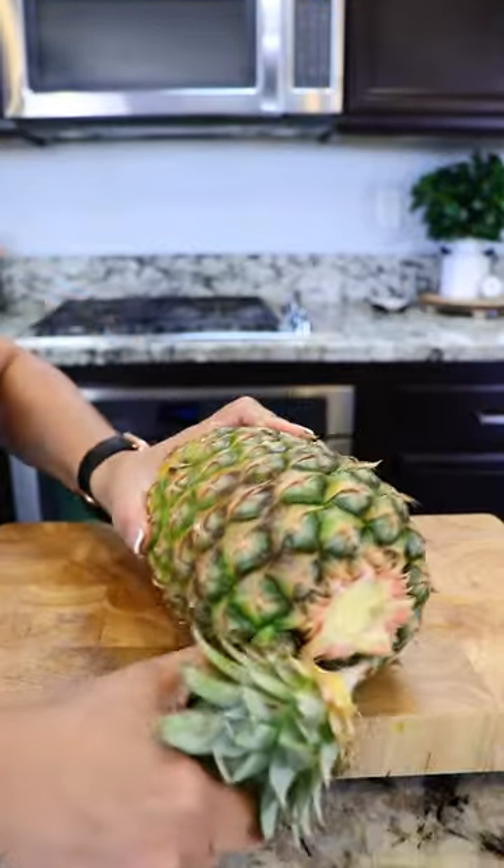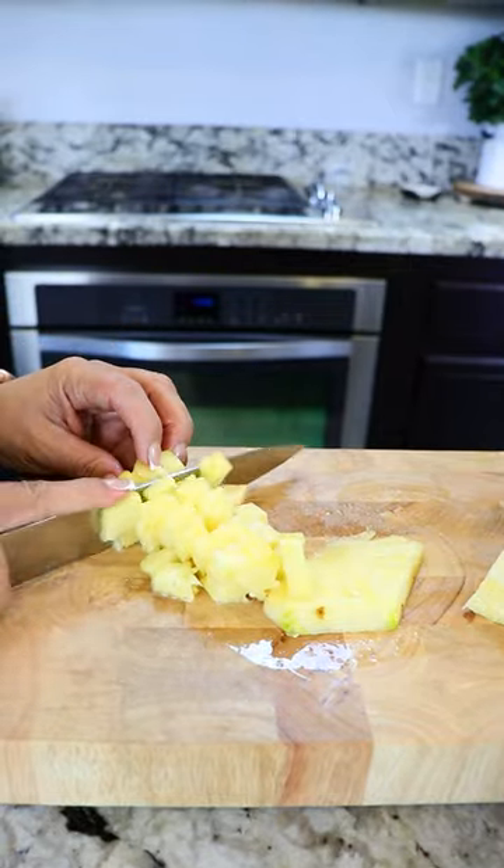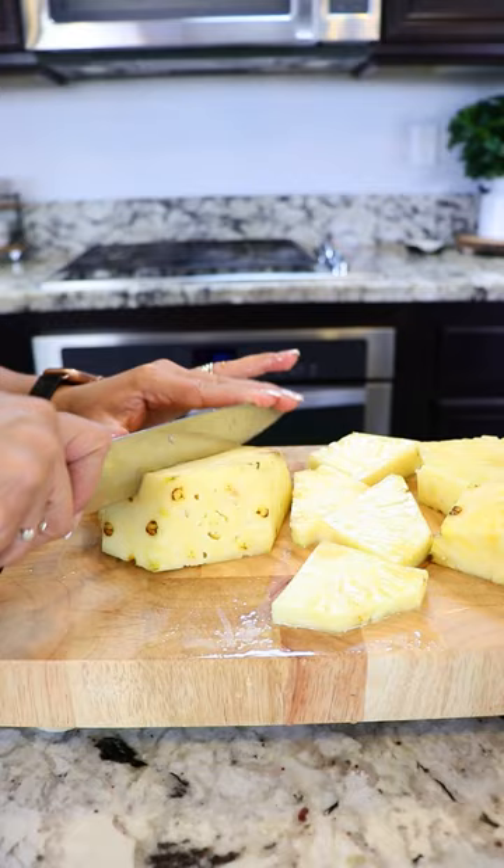We're also gonna be using a whole pineapple. Do the same as we did with the cucumbers — I'm gonna cut a smaller piece and make that into smaller pieces. The rest of the pineapple is gonna go in the blender.